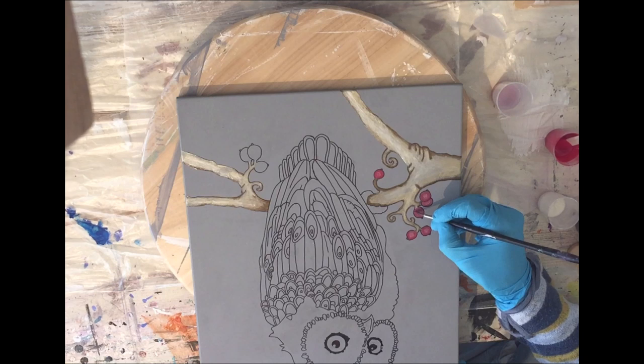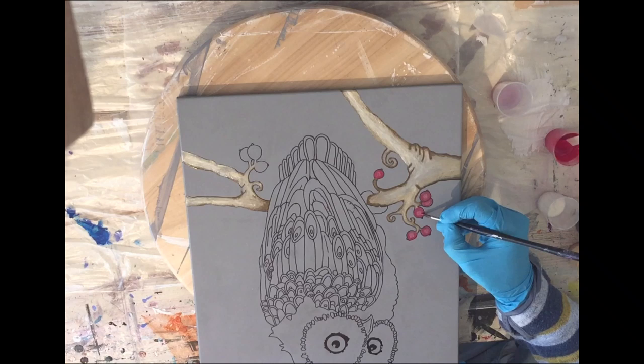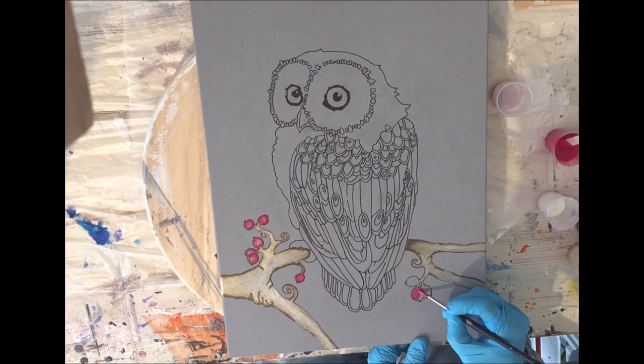This takes some time because there's a lot of drying time — you need to wait before you can work on it again. But I like such projects where I work more than once on something.